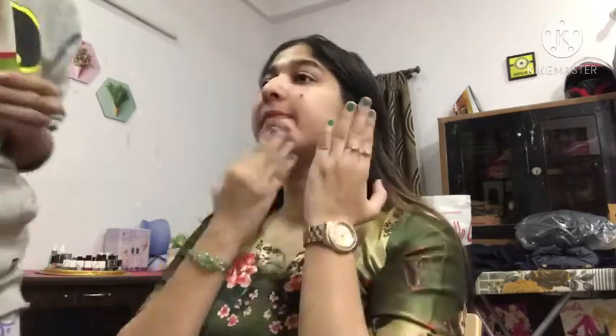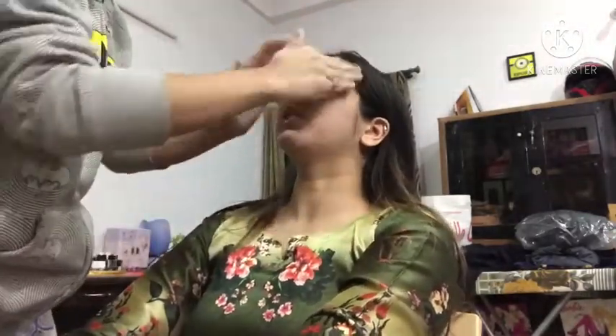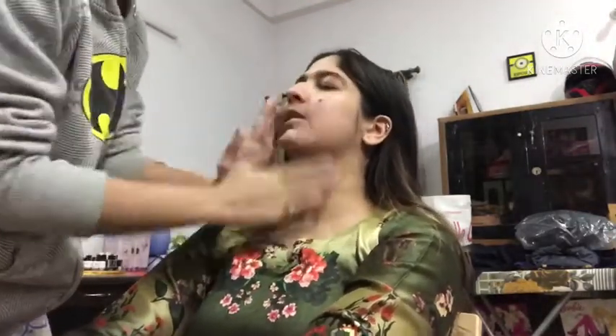We have used the Namedulsi Toner by Good Vibes. We will dab it on the skin. We have a little pimple-prone skin, so we will dab it on the hand first.